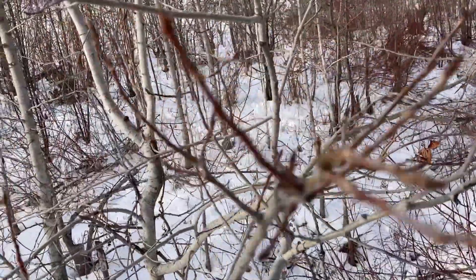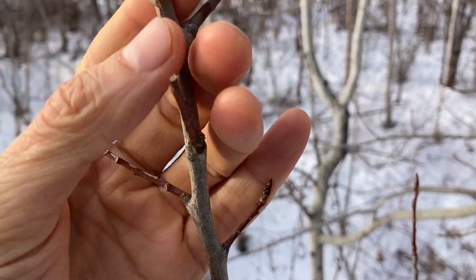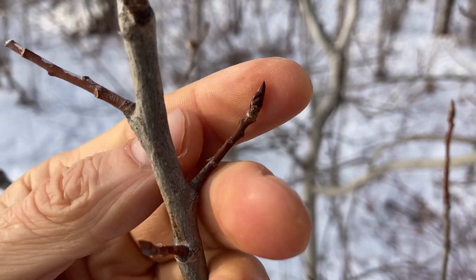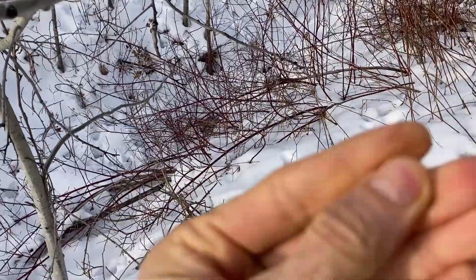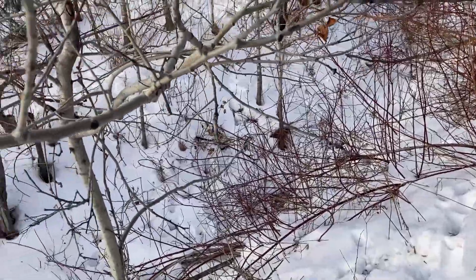I found quaking aspen growing nearby so we can compare the buds. Looks like a lot of these ends were nibbled off by deer, but you can see they're much smaller than the balsam poplar. If you break one off and crush it in your fingers, it's definitely not resinous and it doesn't have that same smell.